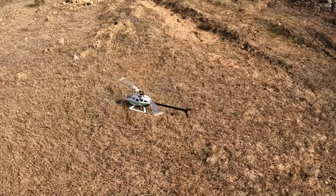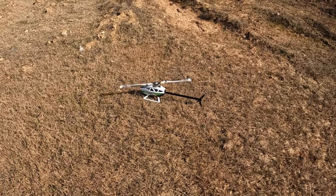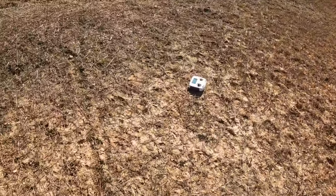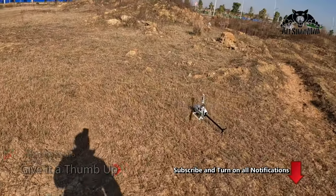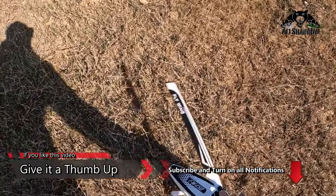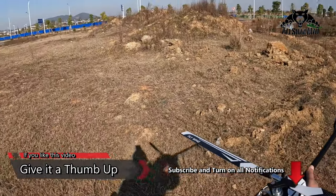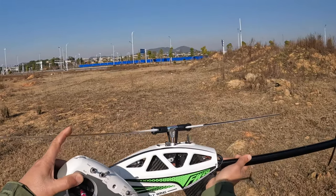The helicopter comes back, lands, and automatically disarms the motor. You go pick up your radio, make a cool pose for picking up your RC helicopter, and be ready to take some pictures — because you just impressed your friends a whole lot.